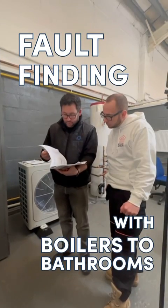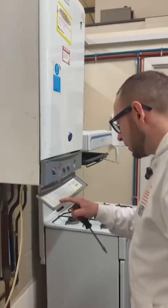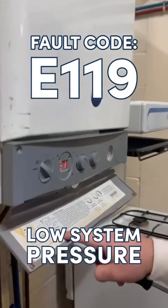We turned up to this one. It comes up with a fault code, E119. Looking at the front, E119 is low system pressure.